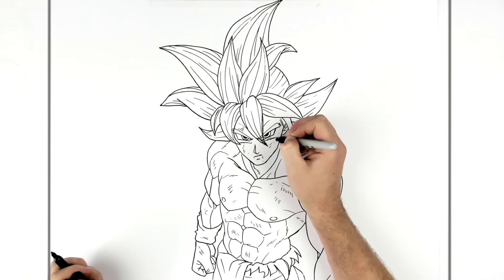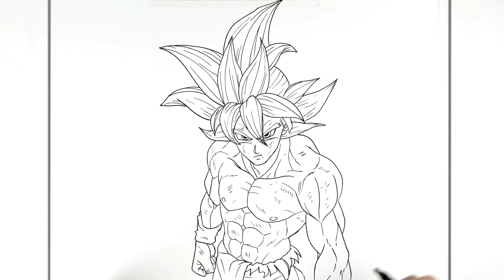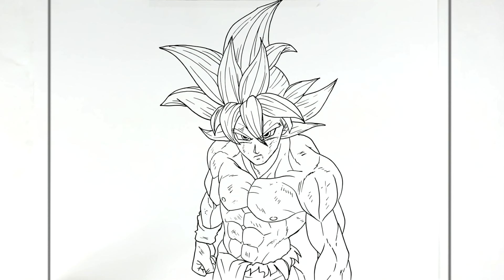And there you go — that's how to draw Goku in Mastered Ultra Instinct in a standing pose, as much of the body as I could fit in from the manga. Hope it's helpful, thanks for watching, see you in the next one!